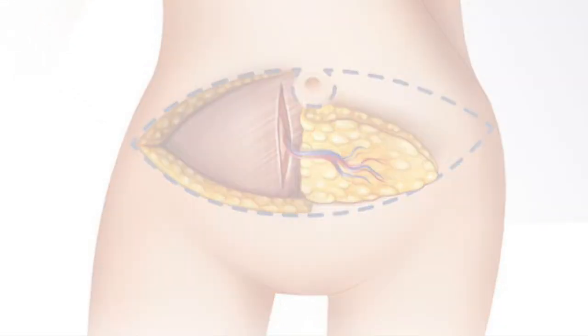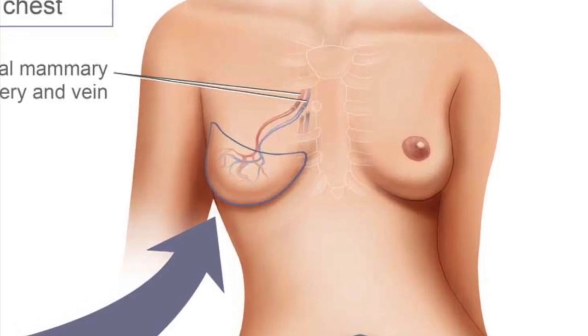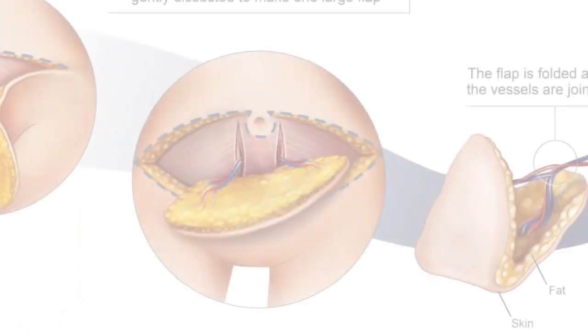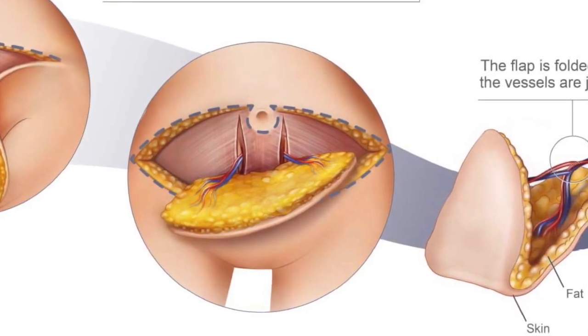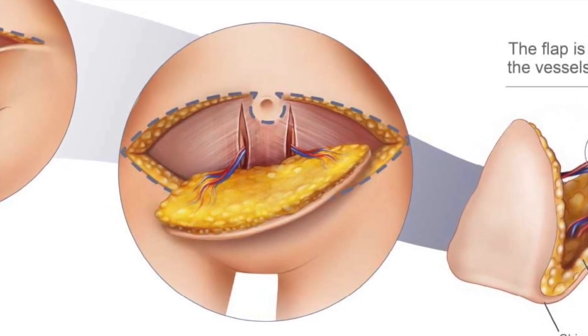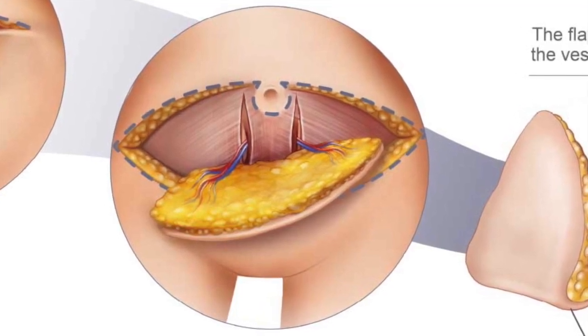A hemiabdomen, or hemiabdominal DIEP, can be used for unilateral — or one breast — reconstruction. Sometimes, however, in thin women more than one side of the abdomen is necessary to obtain enough volume for a unilateral breast reconstruction.